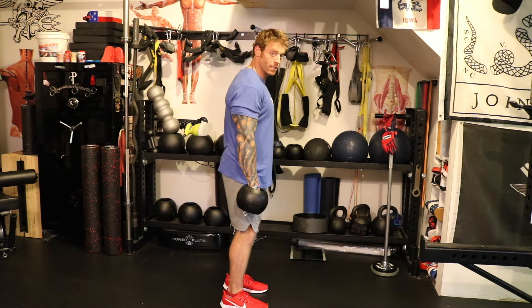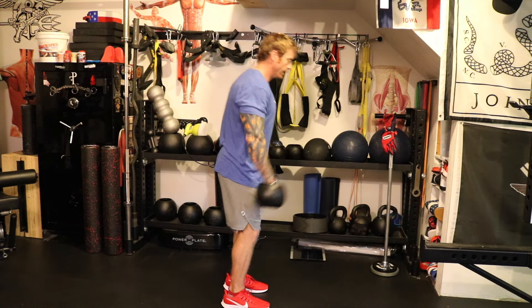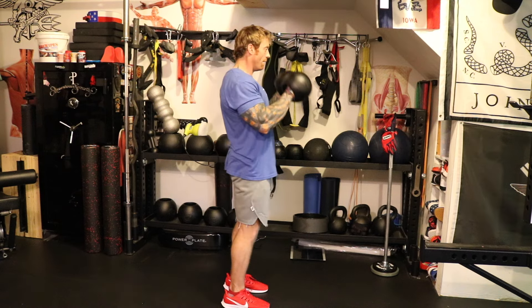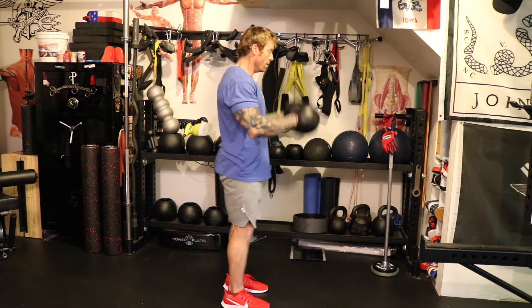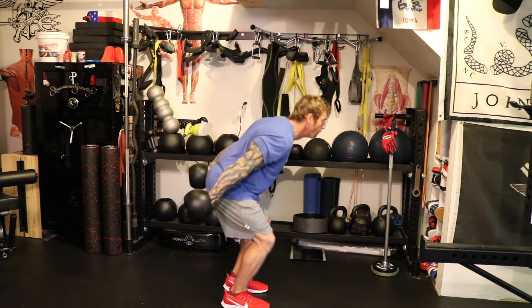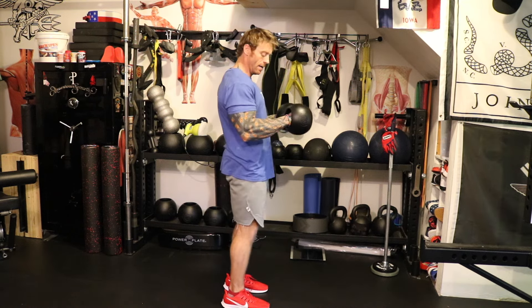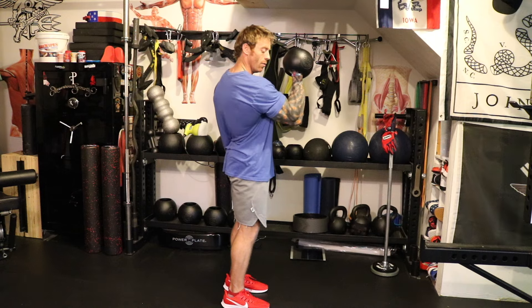From the side position, this is what we're looking at. Get that pendulum started. Basically, I'm throwing my fist down — throw my fist down, that loads my hips, knees come out. My humerus is not coming away from my rib cage.